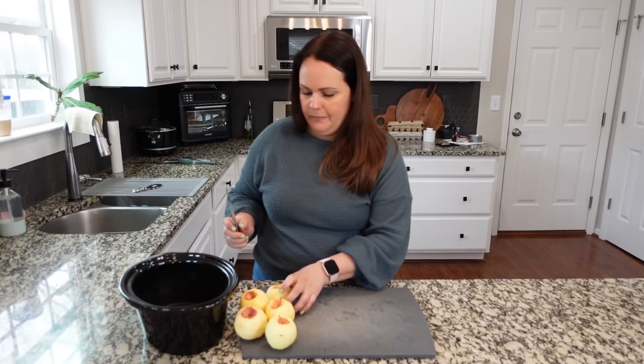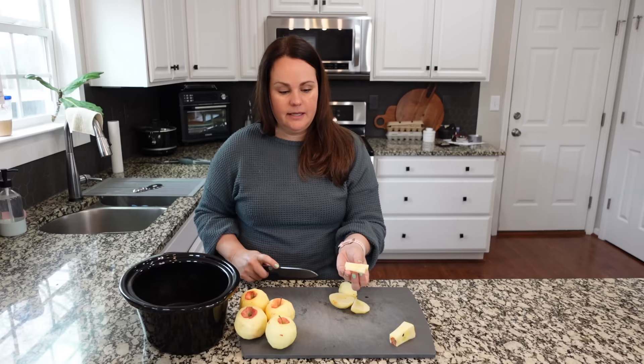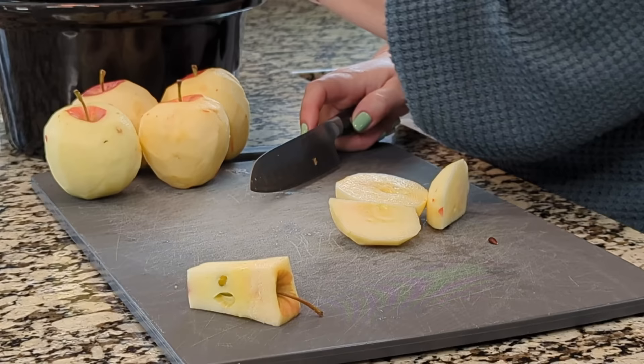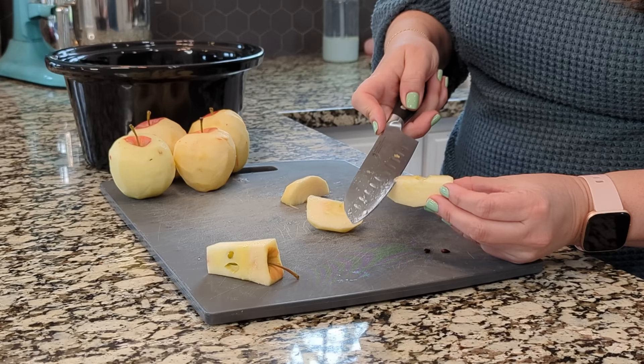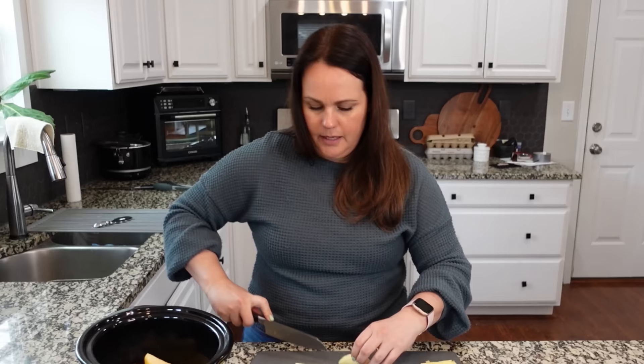We cut our recipe down quite a bit, but feel free to make more. I'm going to cut these into slices about a half inch thick — whatever your preference is. One thing I like to do is cut out the tough part where the seed was; I just don't like getting a bite of that in these apples.